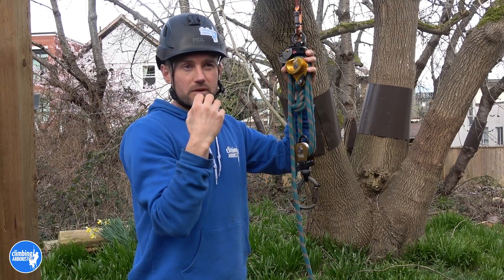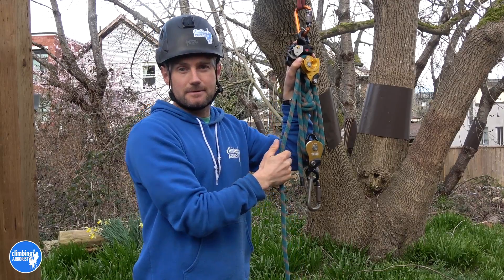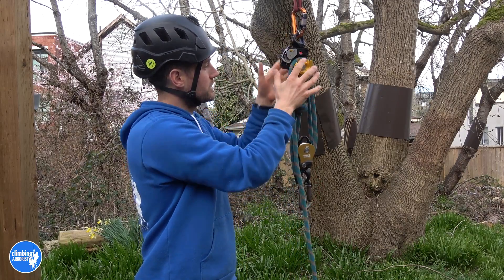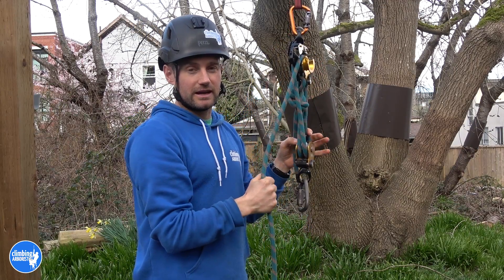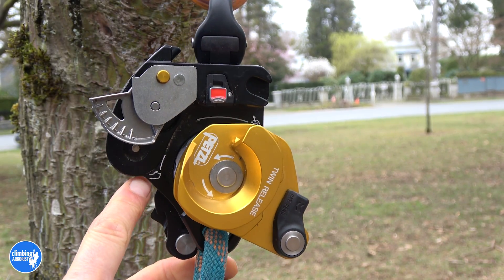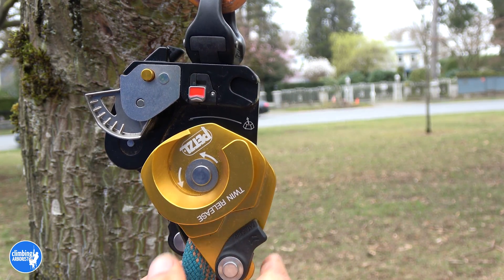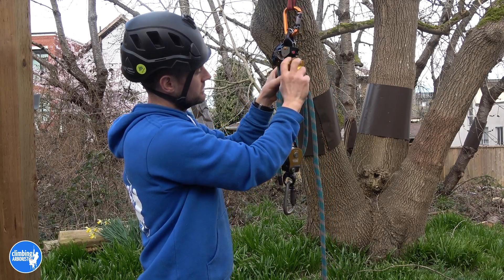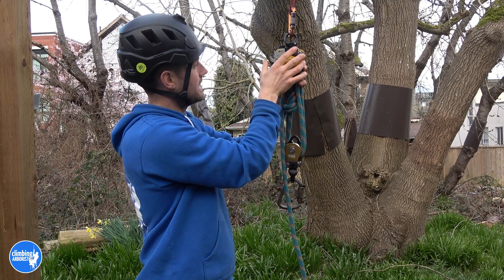The reason they've done that is partly for the progress capture system. It takes way less effort to hold a load because of the extra friction added. Without the progress capture cam, even without that, it takes very little effort to hold a load — obviously depending on the weight. I've put a diagram in here showing where the tail end of the rope needs to be, where the load goes, and the direction the sheave spins in for progress capture.